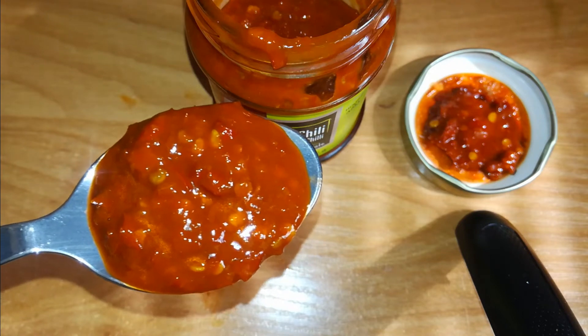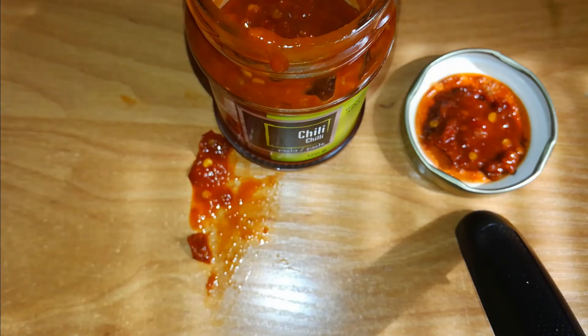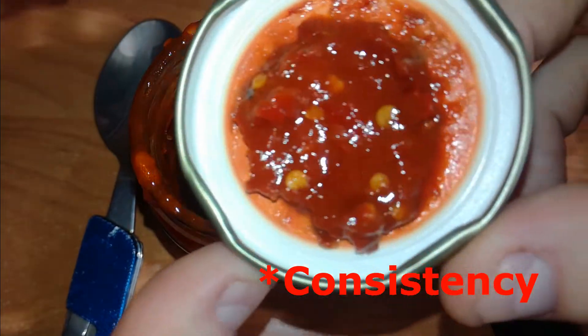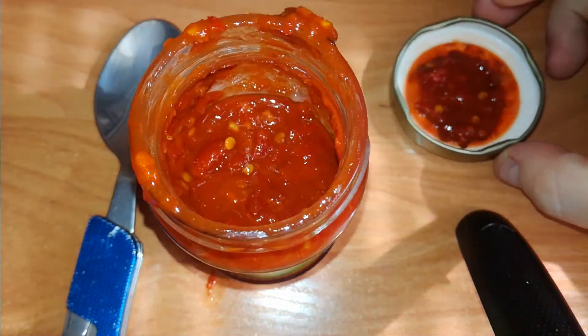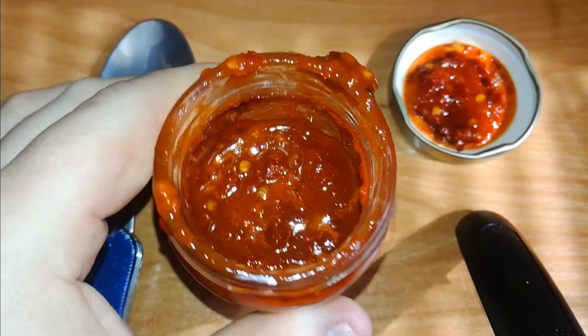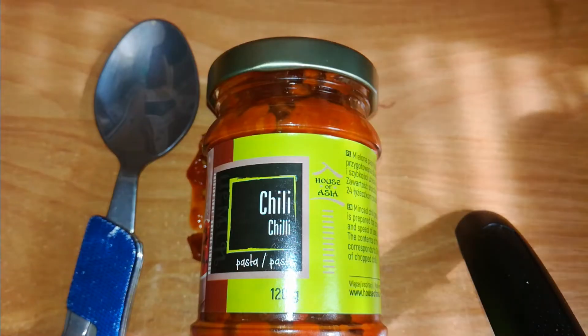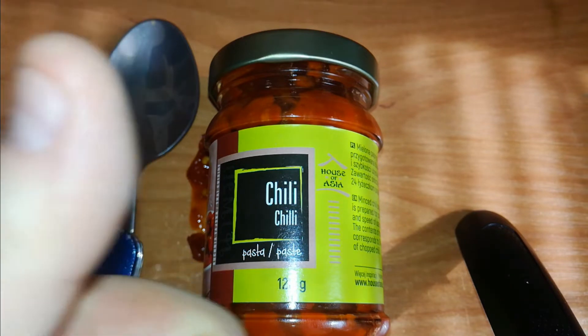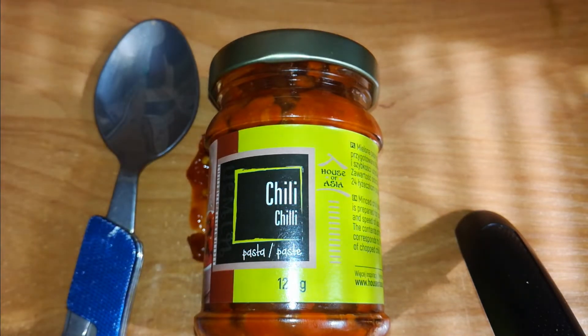I will regret it on the toilet, but forget it. It's really a nice chili paste. This is watery — I would say not a paste but something like a soup. I will use it in my dishes of course. Nice paste, nice House of Asia. I expected it would blow my mind, but it's a manageable chili paste — really good. I recommend it. Stay safe and healthy, until the next hot or not, bye!